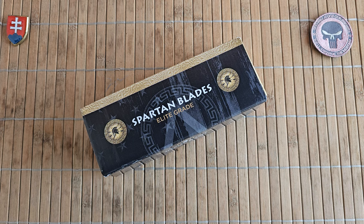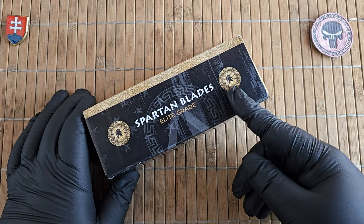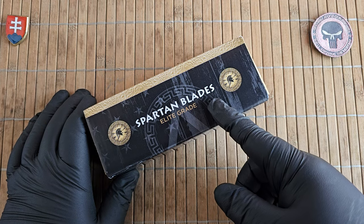Hello YouTube friends and welcome to my channel. In this video I have a great pleasure to share with you an unboxing and first look of a new knife that I recently got.